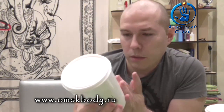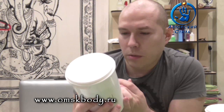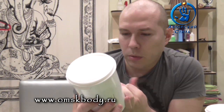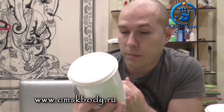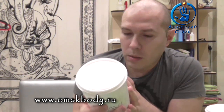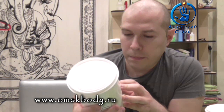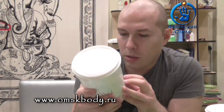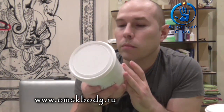Что ещё на упаковке? Способ применения: нанести против направления роста волос, удалить по направлению. Хранить при температуре от 0 до 25 градусов. Только для наружного применения. И приведено на английском языке — молодцы. Принт меня очень устраивает, принт качественный, нормальным принтером сделано.